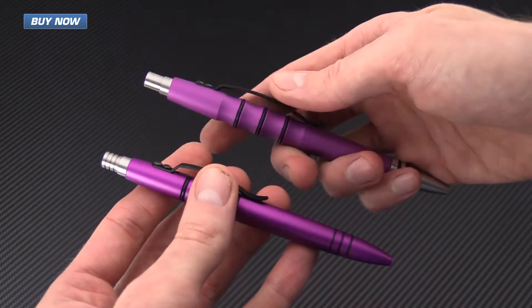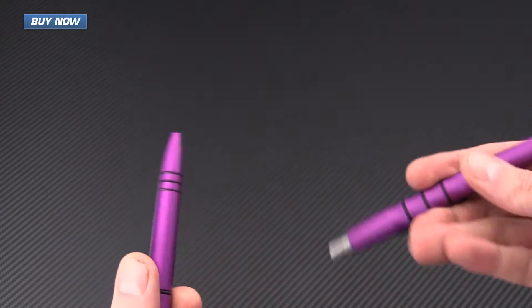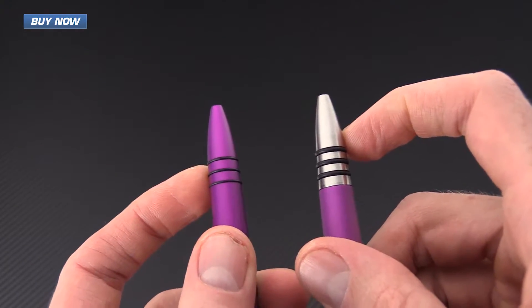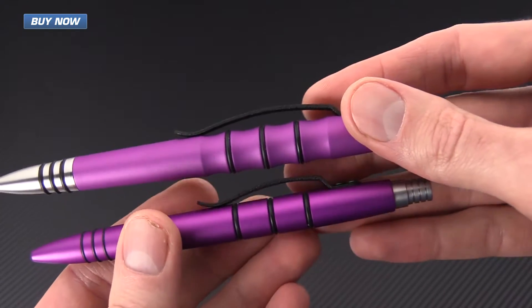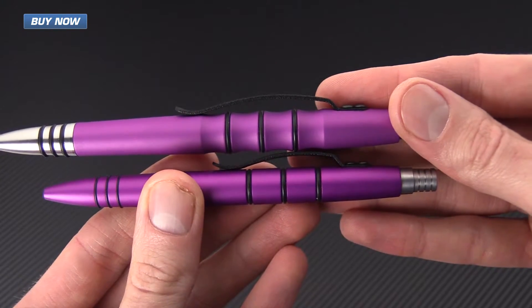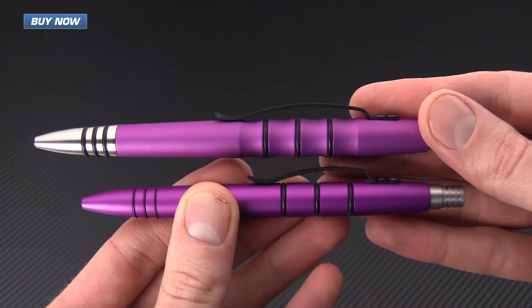One of the most notable differences is that the pen tip on the Mini Clicky has matching anodization, while the full-size is raw aluminum. You can also see that they removed the grooves under the clip and they've also shortened the clip significantly, which is going to make the pen carry more easily in a variety of pockets.